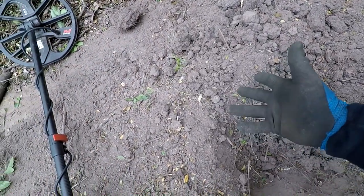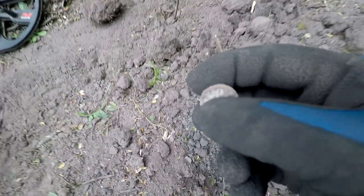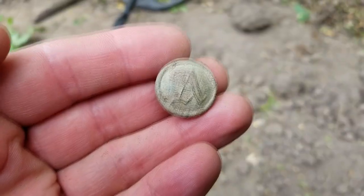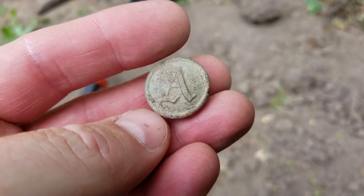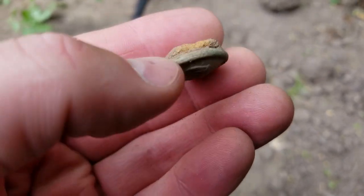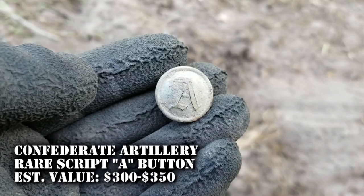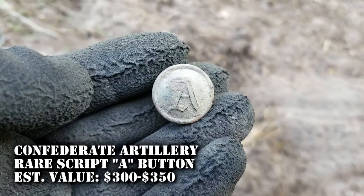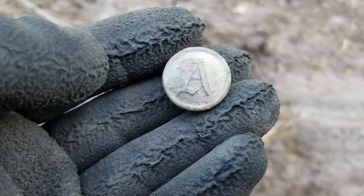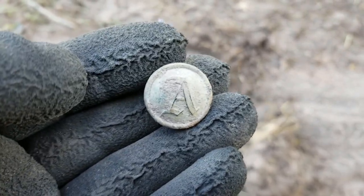I've got another great find — it's been about five minutes since I found that heel plate. Check this out, guys. I've got a script A here, but I'm not going to be able to get a back mark off of it — it's pretty corroded. I might get some of that off once I get back to the house. I was talking to Nugget Noggin and he was telling me this is a rare button, a Confederate States button — Confederate artillery. I looked up the value last night and what I saw was anywhere from $300 to $350.